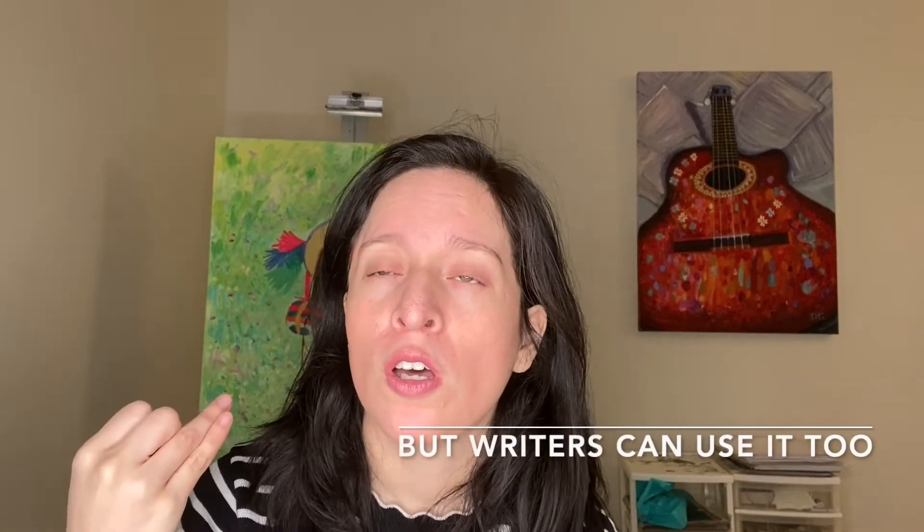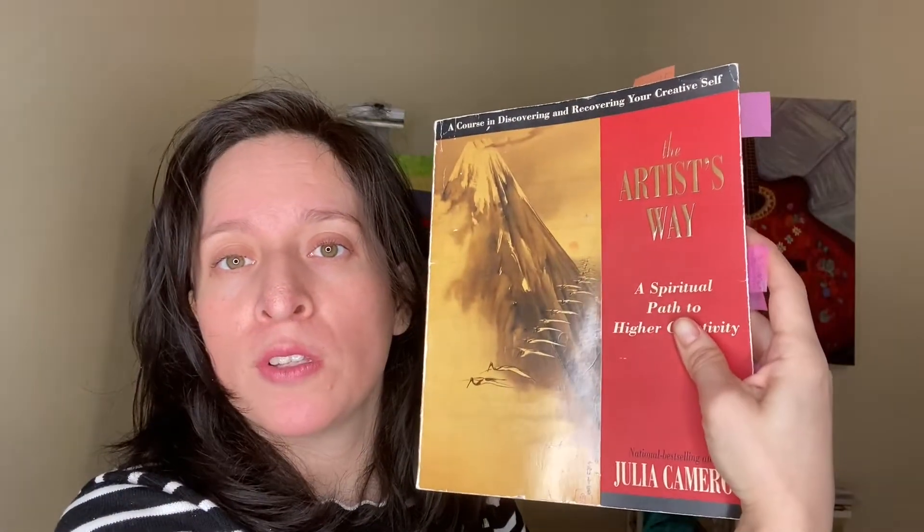The number one cure to artist block applies to any type of artist — it doesn't matter if you're a writer. This helps painters, sculptors, animators, illustrators, movie makers, musicians, ballet dancers — anything. It's a wide scope. And the method comes from Julia Cameron's The Artist's Way, A Spiritual Path to Higher Creativity.